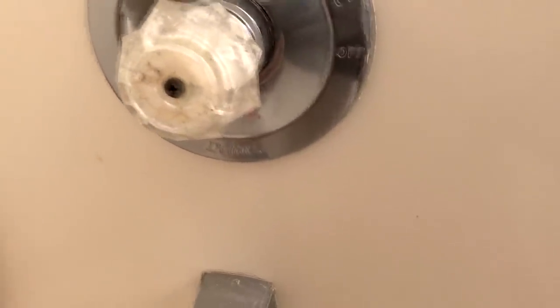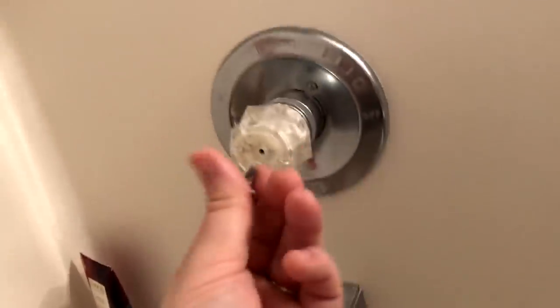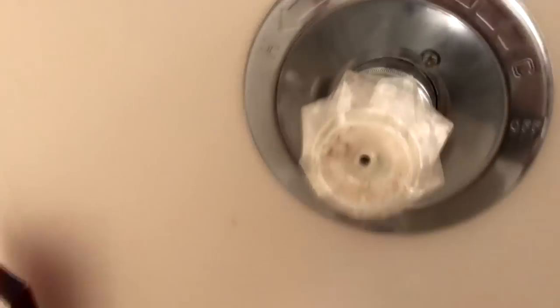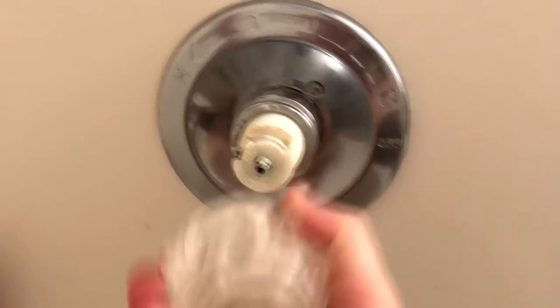Next thing is to take this Phillips screw out. Note that it's actually not a very long screw, so be very careful when taking it out. I've heard horror stories of people dropping the screw and it going down the drain — so just be careful you don't drop that screw when taking it out of the shower knob. Next we're going to pull the knob off — it should pull pretty much straight out, just wiggle it a little bit.